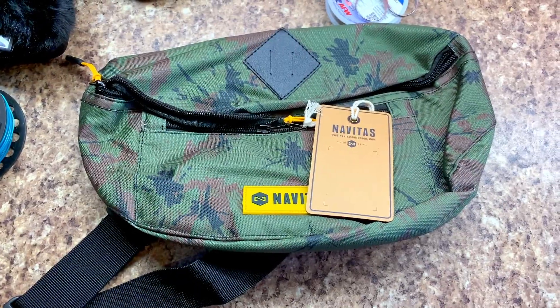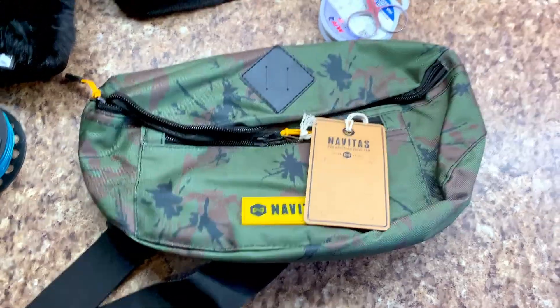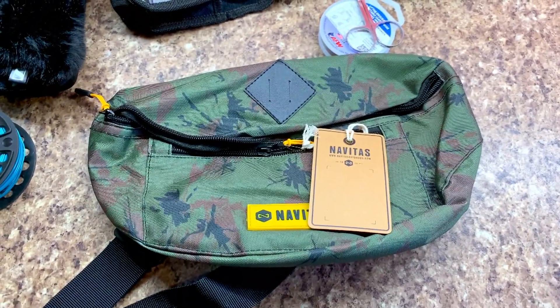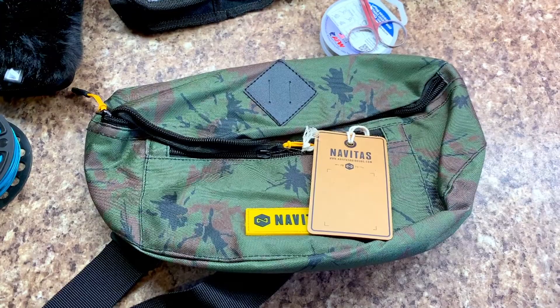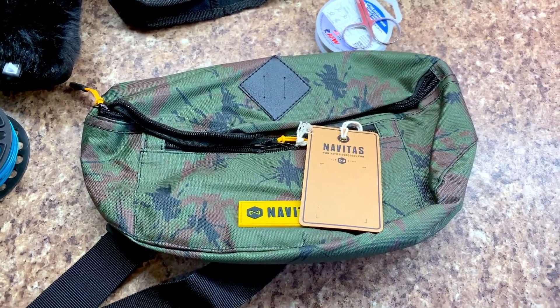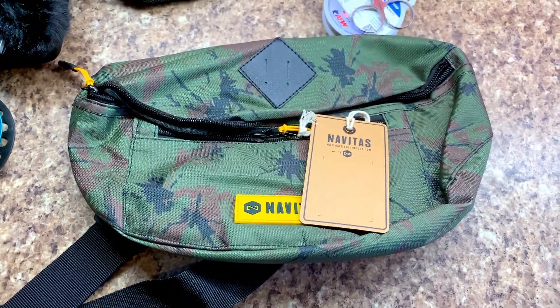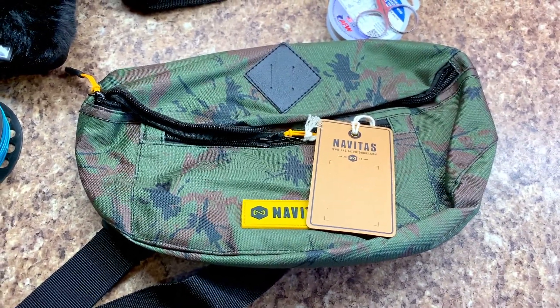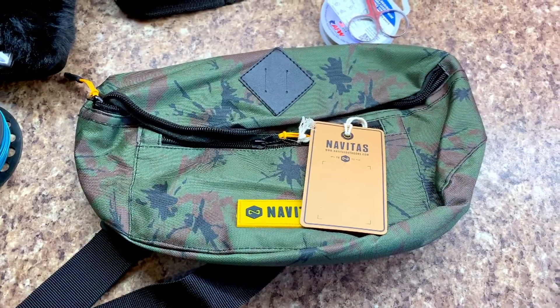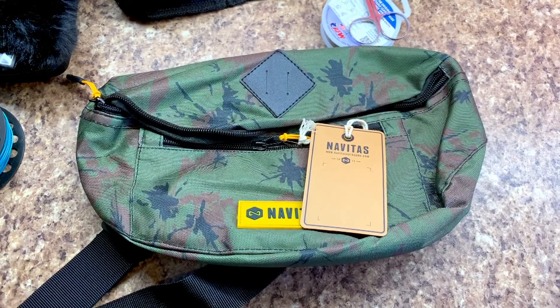Hi everyone, so today you're joining me on a little review of this Navitas bum bag I've just picked up. I'm doing quite a bit of roving fishing at the minute and I've been thinking about having a minimum amount of gear with me, but I also need something to help me carry all my recording gear. So I've gone for this little bum bag here and I'll show you in a minute how it all fits in, but this is a quick walk through the sort of stuff I want to carry along with me as a YouTuber and doing a bit of fly fishing as well.